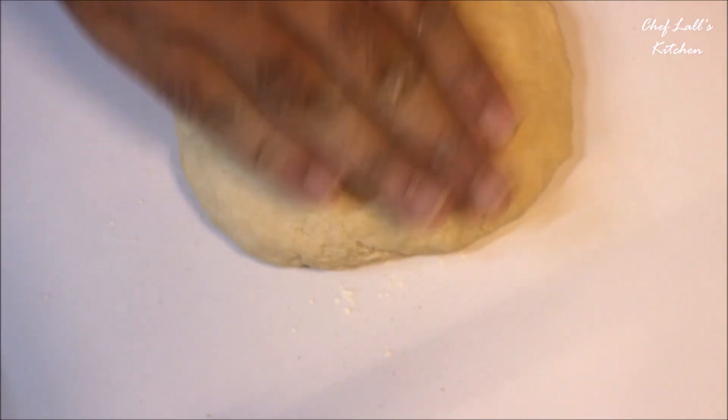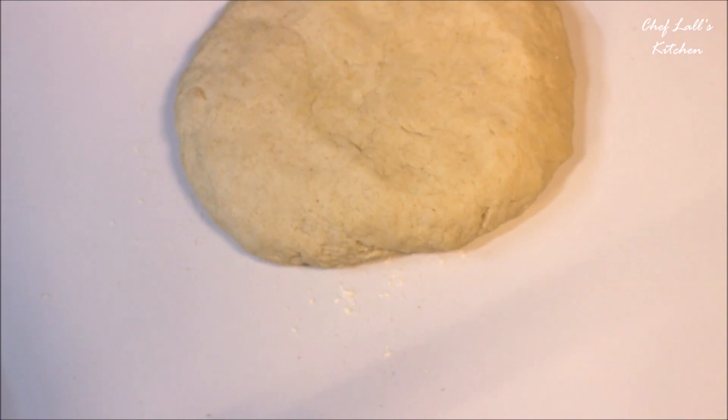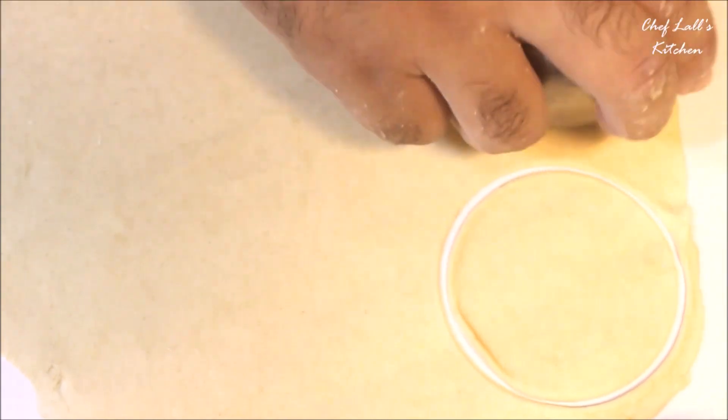Let the dough rest for at least 15 minutes. Then on a flat surface, sprinkle some flour and with the help of a rolling pin, roll it as thin as possible — but not too thin, else it will break while you're stuffing it. Then use a cookie cutter or a cup to cut the dough into rounds for the momo outer layer.